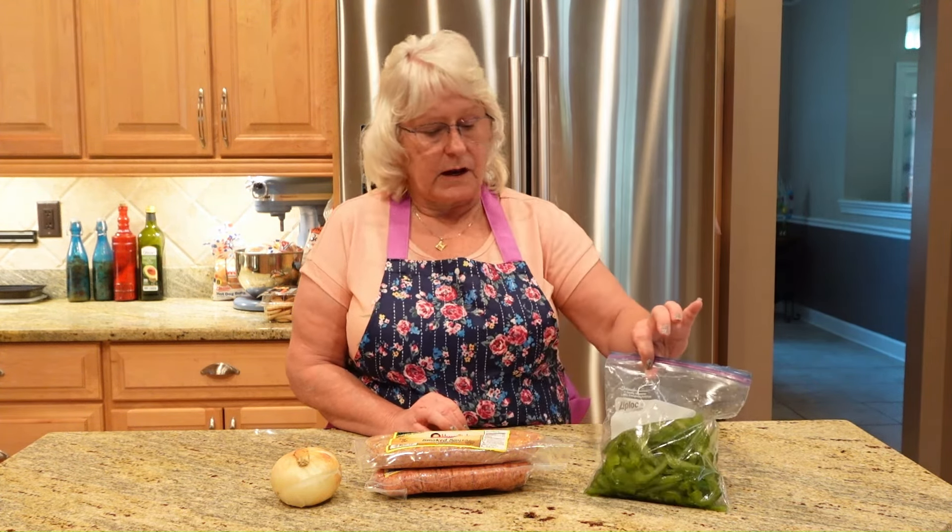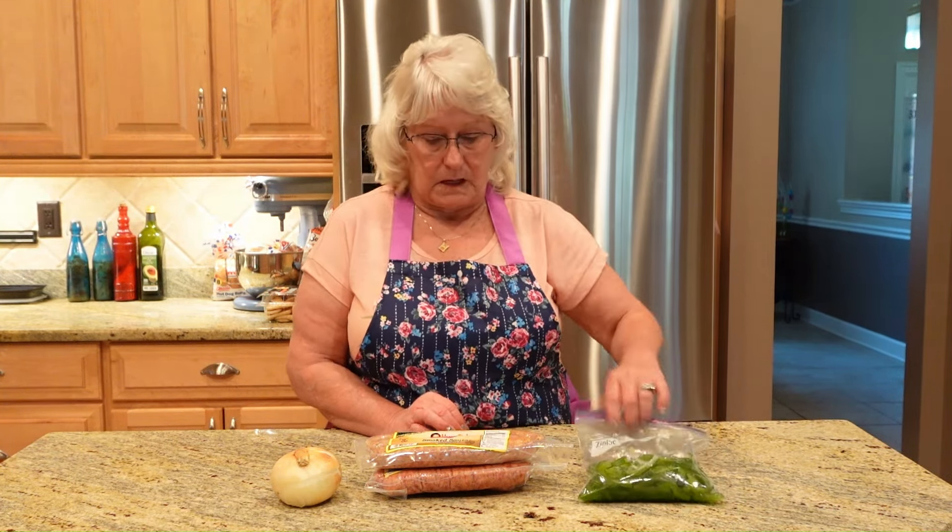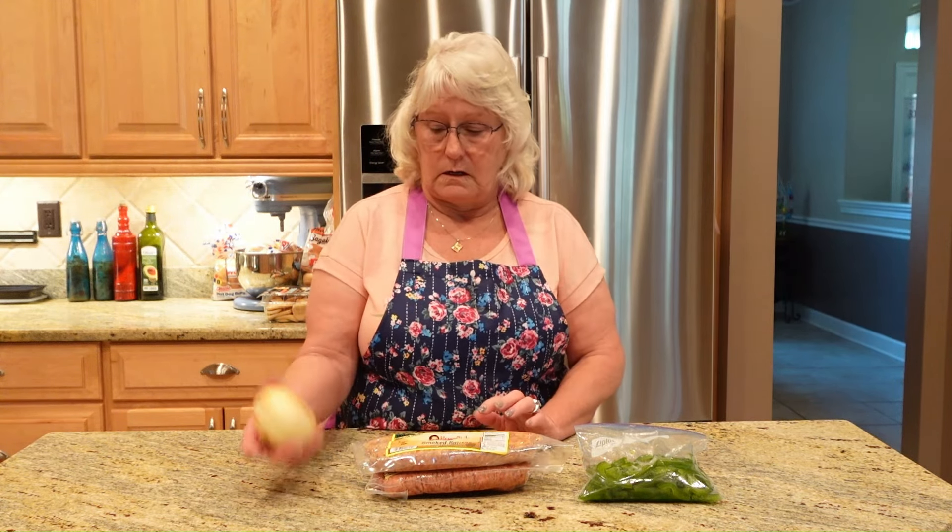Hey y'all, welcome back to Mrs. Lenz Cooking. Today we're going to make state fair sausage dogs. All you're going to need is two bell peppers that I had cut up earlier and frozen, two packages of link sausage, and one onion.